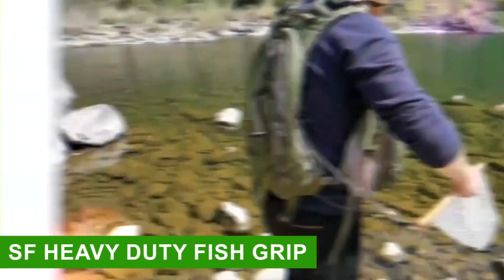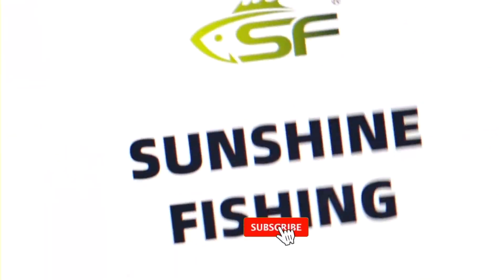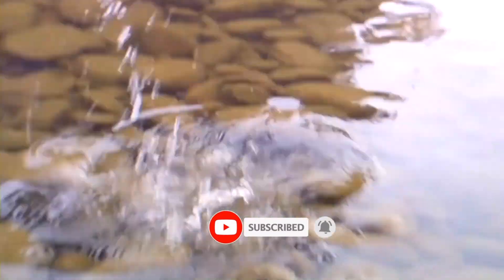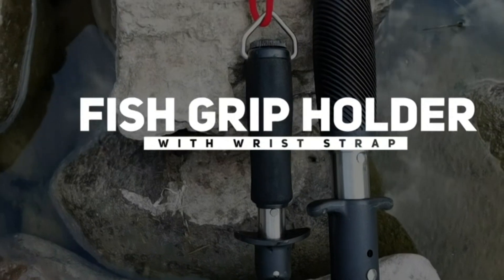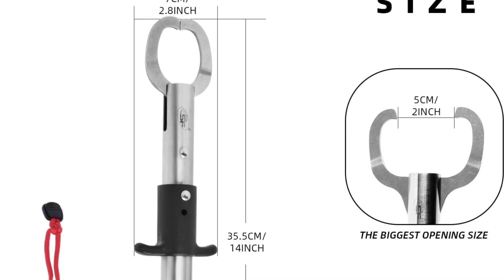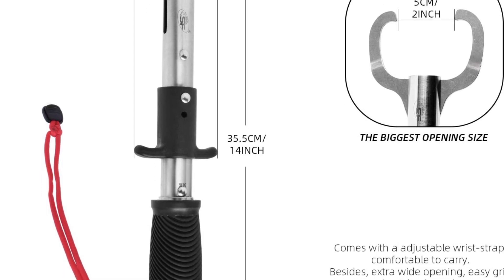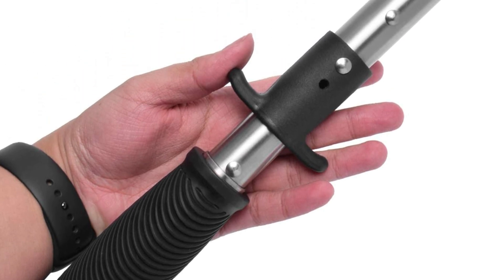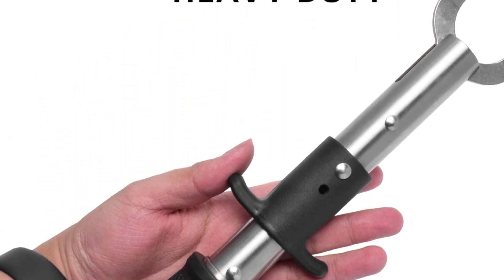Number 1: SF Heavy Duty Fish Grip. Its high-quality stainless steel body won't develop rust quickly. It comes in three different sizes, so you can choose one according to your convenience. The grip holder is designed for holding or handling fish for hook removal. It has a well-built scale that allows you to accurately measure your catch, and it can measure up to 30 kilograms of weight at a time.